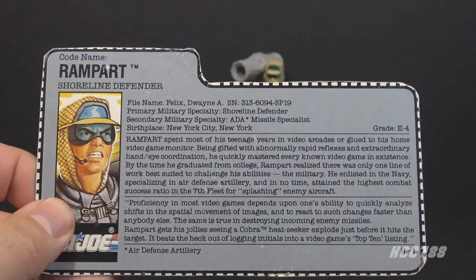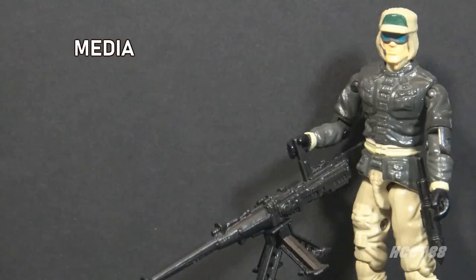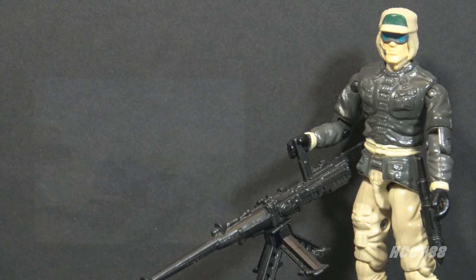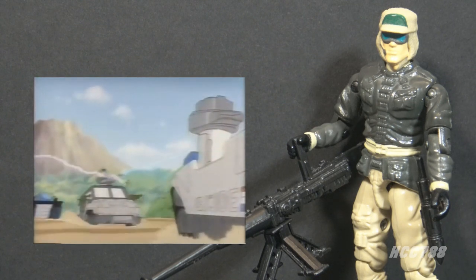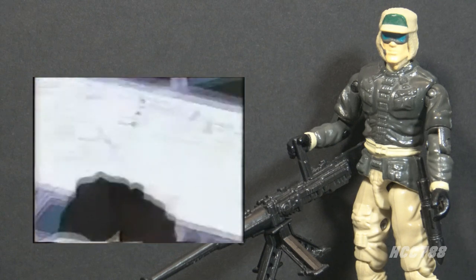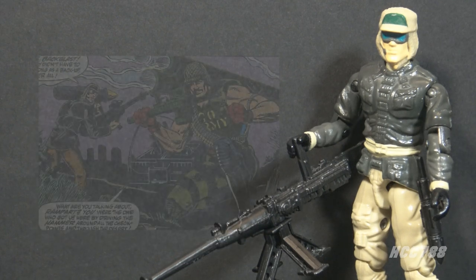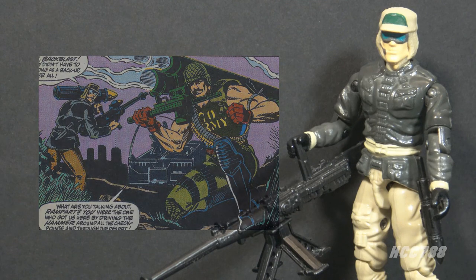Looking at how Rampart was used in G.I. Joe media, he first appeared in animated form in the episode United We Stand in the DIC era of the animated series. He had the most screen time in the episode Cold Shoulder, in which Rampart pilots a space shuttle. In the G.I. Joe comic book series published by Marvel Comics, he had only one appearance — issue number 115 — where he and Backblast supported a mission for the Phantom X-19. Rampart wasn't even the main support person; he was the backup.